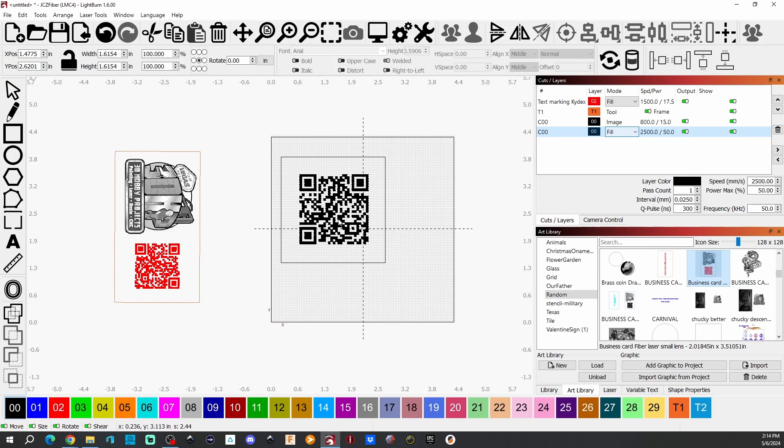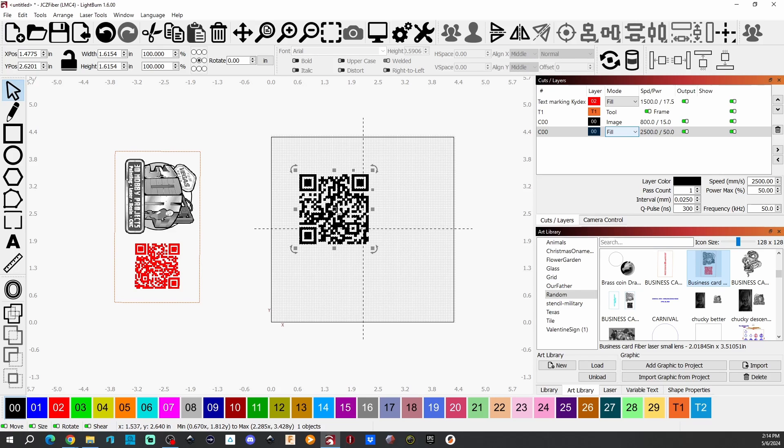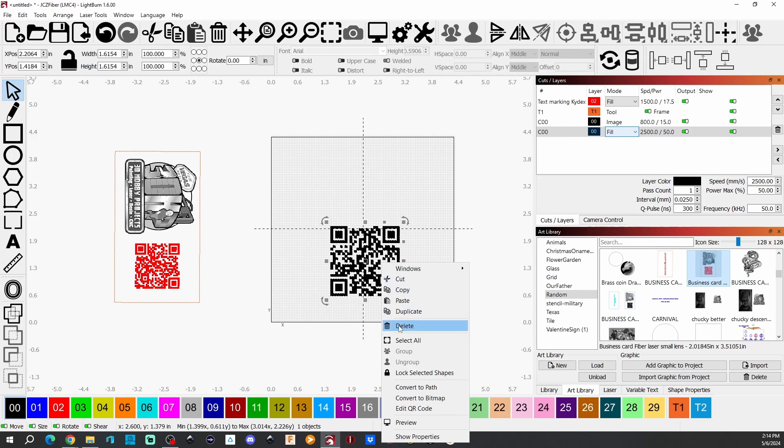And there we have it. Now I can simply position it wherever I want it. Let me get my pointer, and then I can size it accordingly, like I've done over here on the left. So let's go ahead and get rid of that real quick.